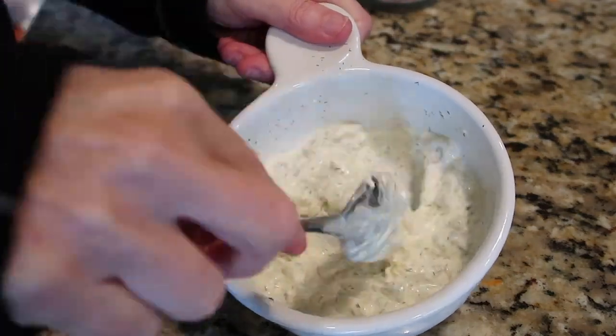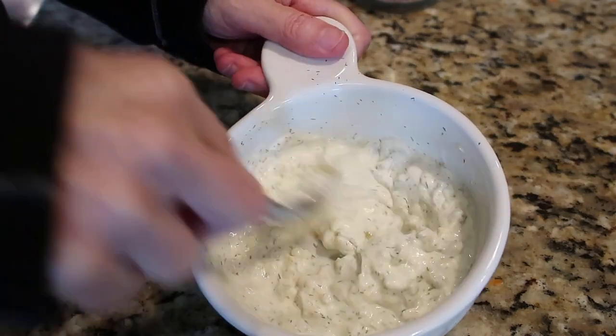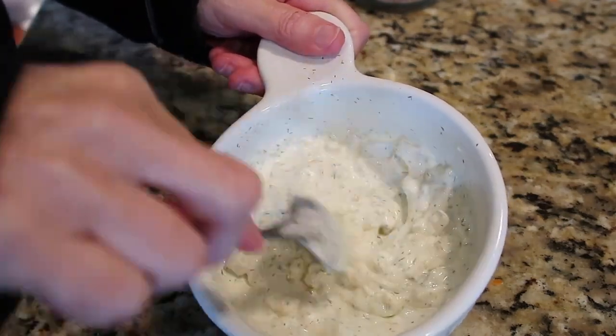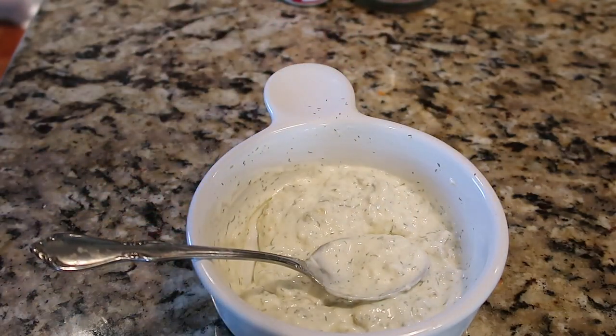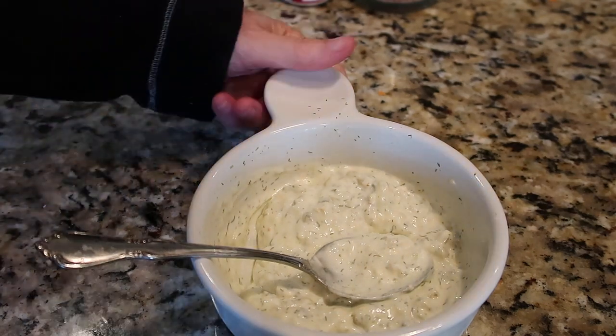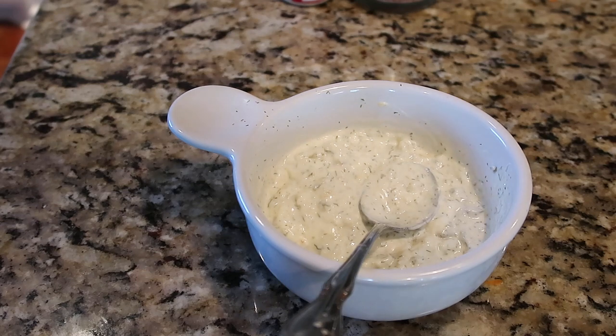Also in the same recipe video is an easy tartar sauce. I only have mayonnaise today — if I had plain non-fat Greek yogurt I'd do half yogurt and half mayonnaise. Mix it with salt, pepper, pickle relish, some lemon juice, and some dill seasoning for a quick tartar sauce to go with the patties.